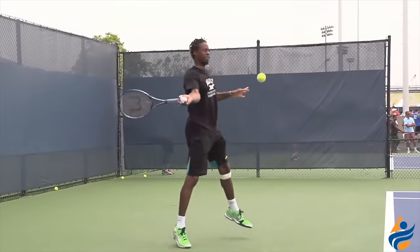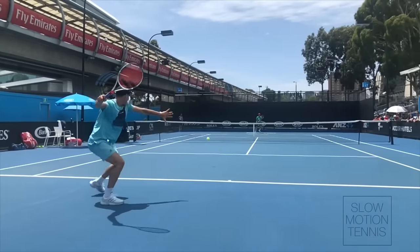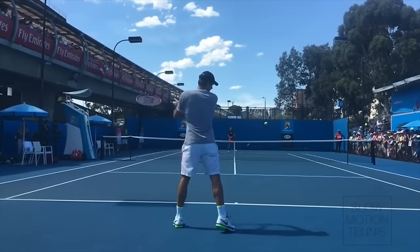I'm going to show you one move that 99% of pros do on their forehand side that once you know, you'll never be able to look at any other forehand the same way again. And I'm not talking about mimicking forehands like Sinner or Djokovic or Federer. I'm talking about a fundamental move that if you start doing, it's going to increase your power, consistency, and control over your forehand.